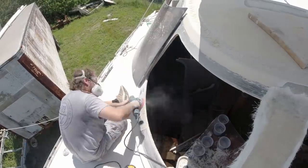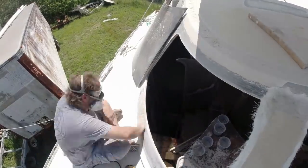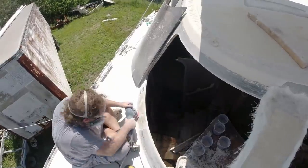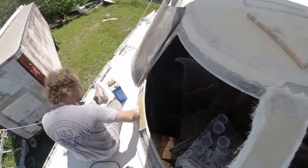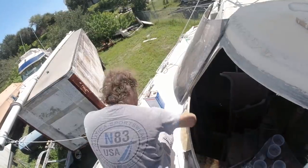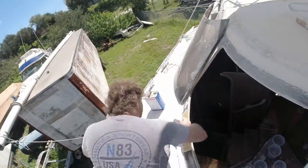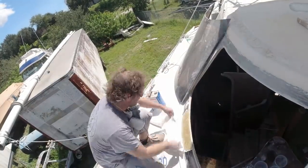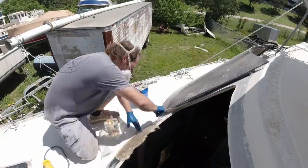After I finish grinding this down and feather it, I'll wipe it down with acetone. Then I come back in with a structural filler. That structural filler goes in to help smooth out the part where it binds to the foam core. Then I'll cut my fabric layers so that each layer is progressively bigger.